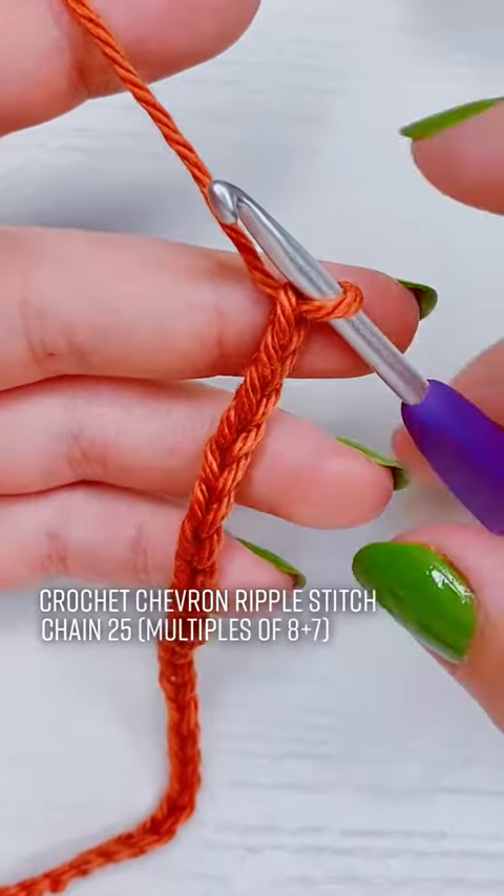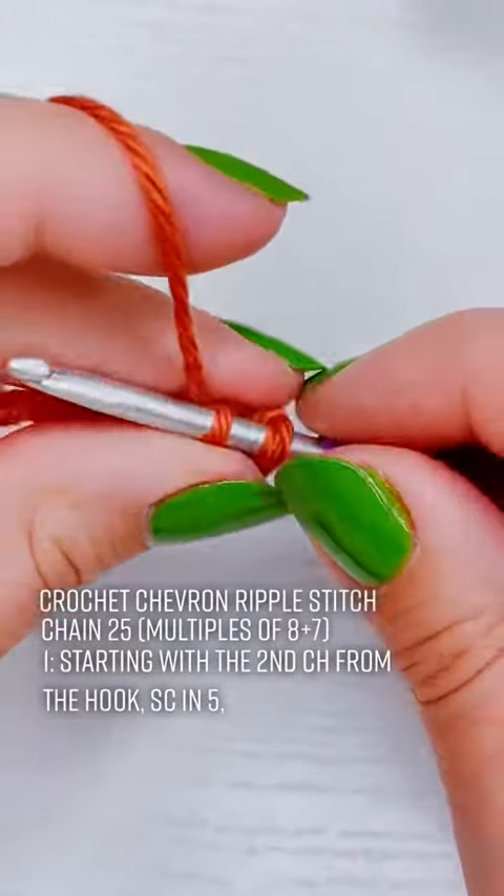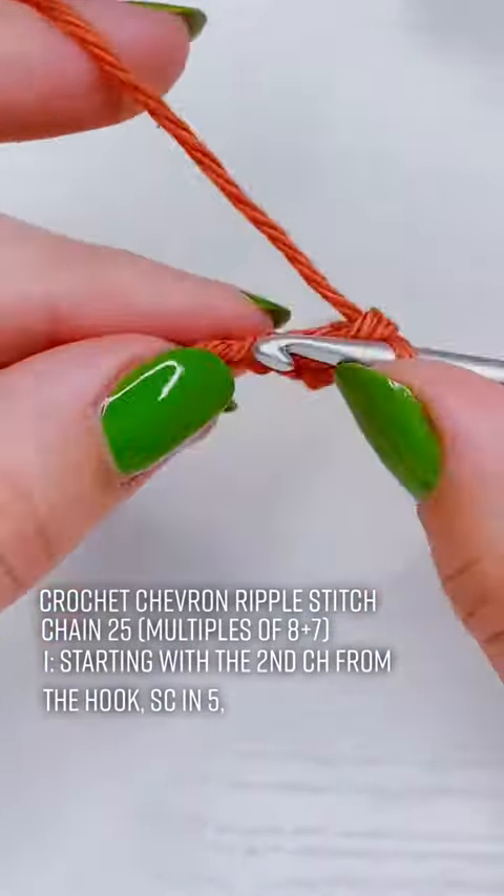Starting with the second chain from the hook I'm going to single crochet into 5 — that's 1, 2, 3, 4, 5.